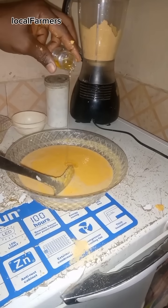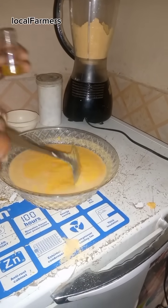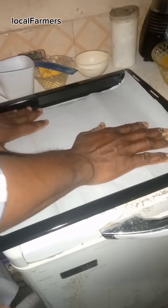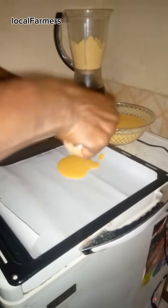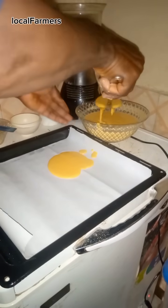In your cornflakes paste, add any flavor of your choice. Spread a parchment paper on your baking pan, then spread your paste on the baking pan.